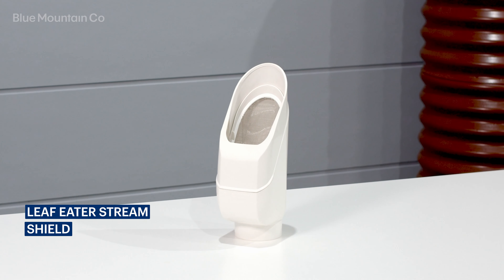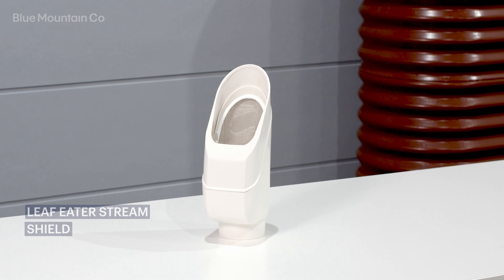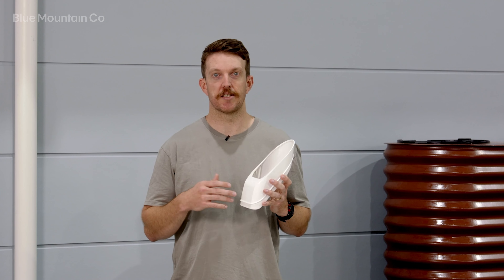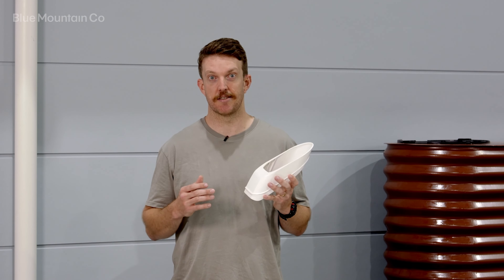The shield cover is a combination of the previous two versions. It minimizes splashing but also allows leaves and debris to be ejected from the rain head in cases of extreme build-up.